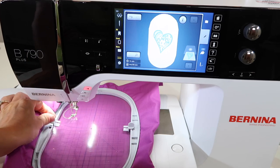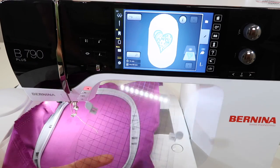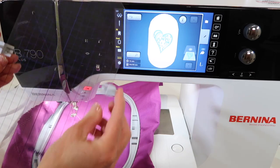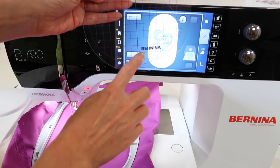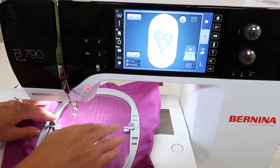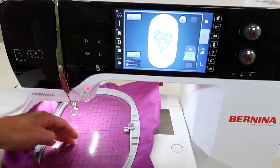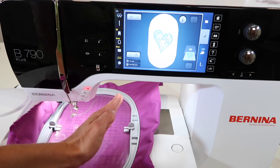You'll find a hoop template in with your manual or paperwork, and you also have these little clips that will slip onto the side of this once in place. Make sure that you can read the word Bernina at the bottom of the template — it will slip right inside your hoop and sit. This helps when you want to line things up, such as lines drawn on your fabric, and the grid lines will show if you're actually in there straight.